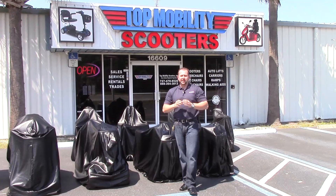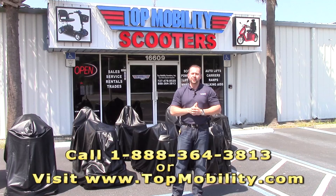Ladies and gentlemen, to place your order, call toll-free 1-888-364-3813. There you can speak with a specialist to make sure you're getting the right size. You can also visit us online at www.topmobility.com. America, we got you covered. Thank you.